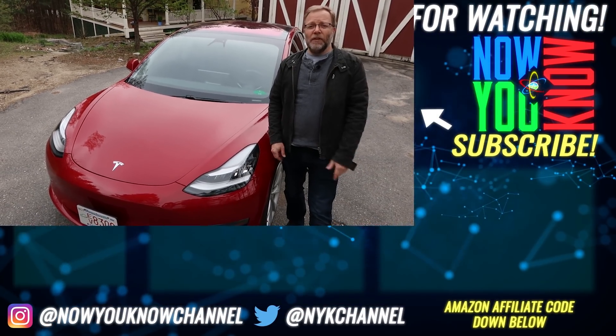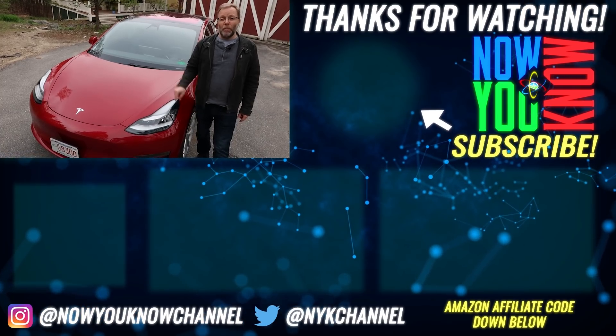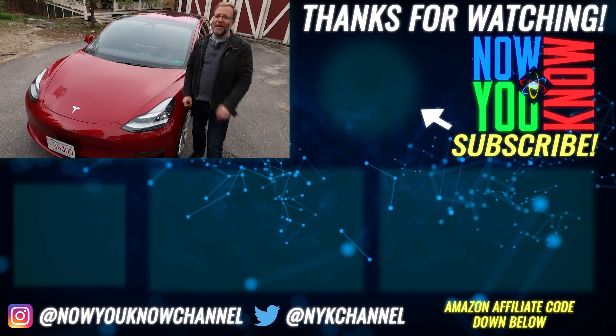Don't forget to join us every Monday for Tesla Time News, every Tuesday for In-Depth, and every Wednesday for Model 3 Tip of the Week. Thank you so much for joining us everybody. Don't forget to subscribe. Now you know.